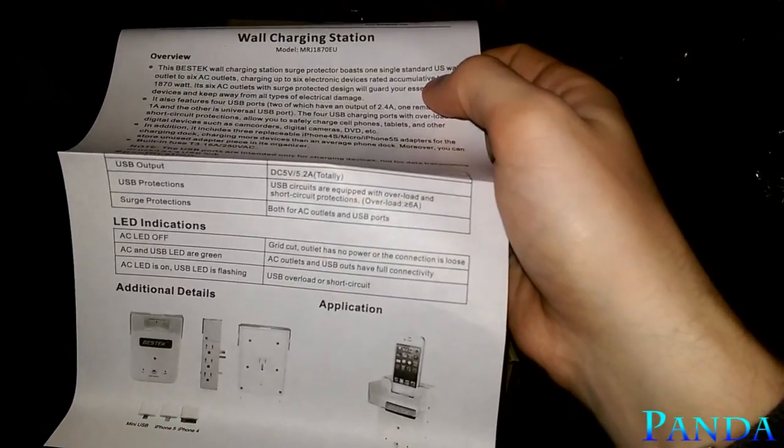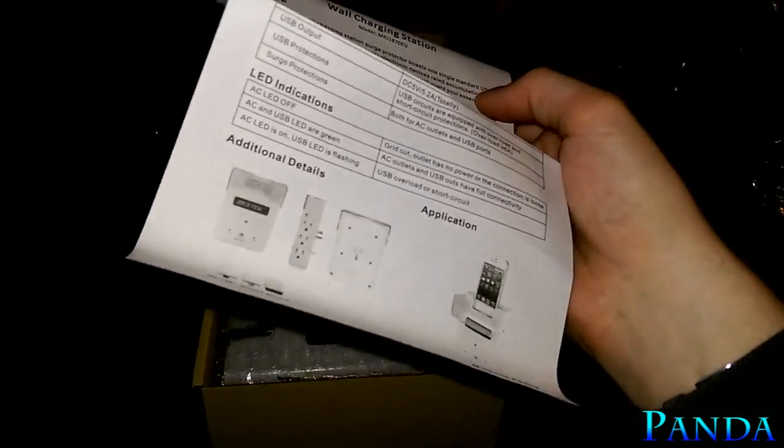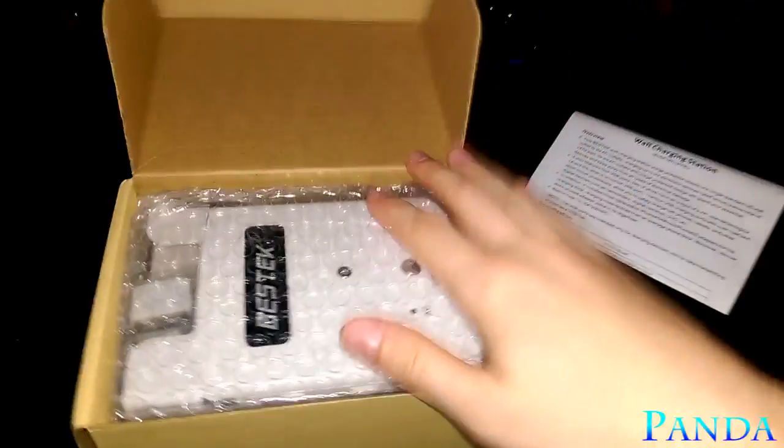USB circuits are equipped with overload and surge protections, both for AC outlets and USB ports. It will also protect your devices during an electrical storm or power outage, which is pretty awesome.